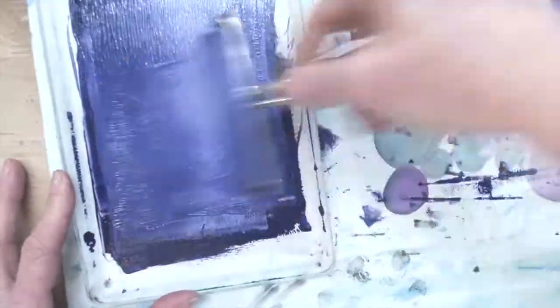If you notice your colors aren't coming out the way you want, you may adjust your color. For example, my purple looked really dark — it didn't look purple, it looked almost black — so I added white to it to make it a brighter color on the print.